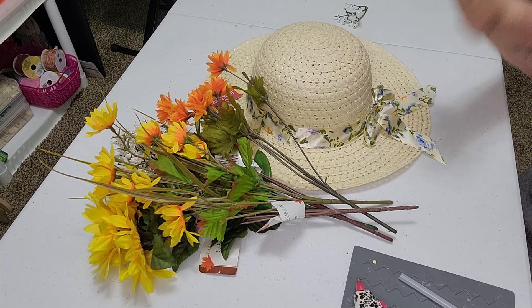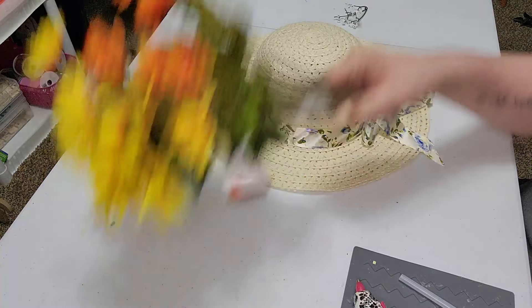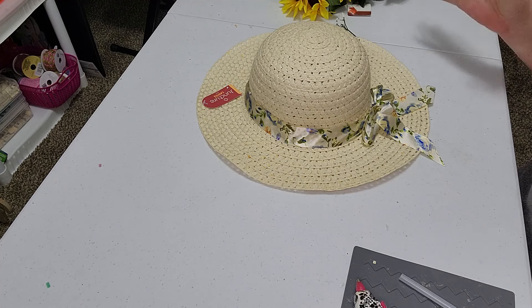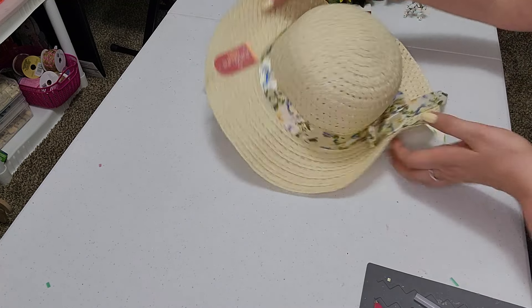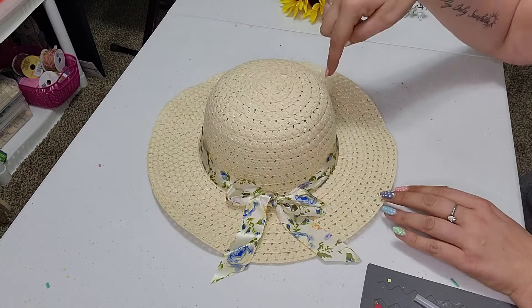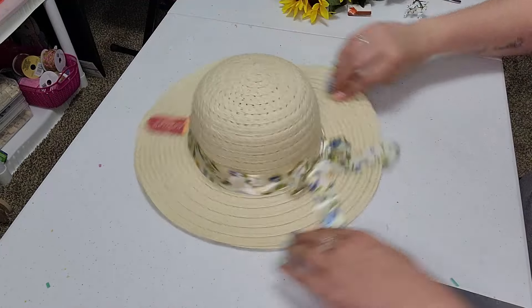I bought this hat. Everything that I have is from the Dollar Tree per usual, and we are just going to make the most adorable springtime door hanger. I saw something like this and it made me excited to make one. So we just picked up this hat that they had at the Dollar Tree. It already had a really pretty ribbon around it, so we are just going to leave that alone.